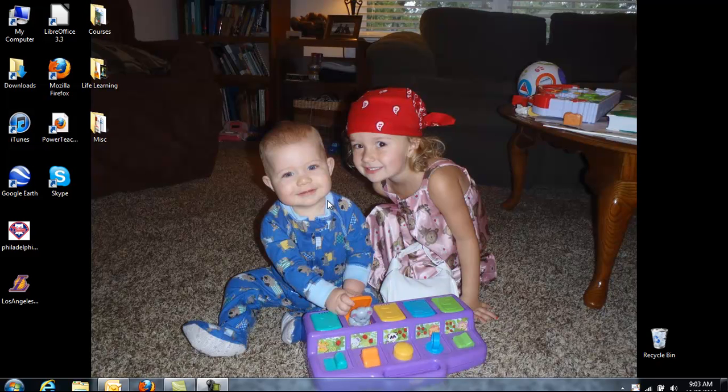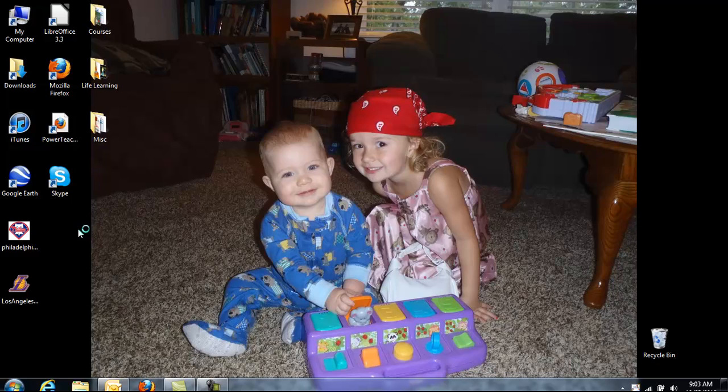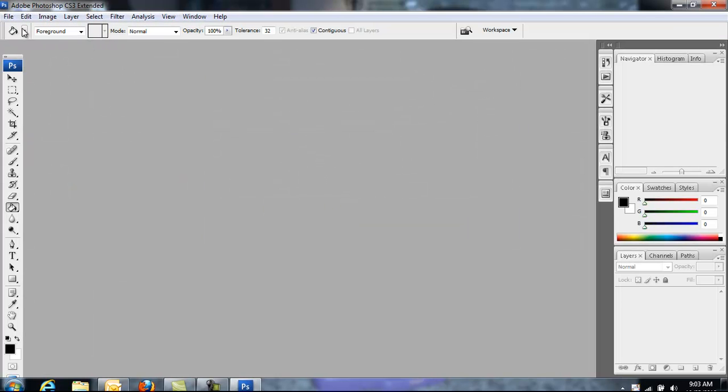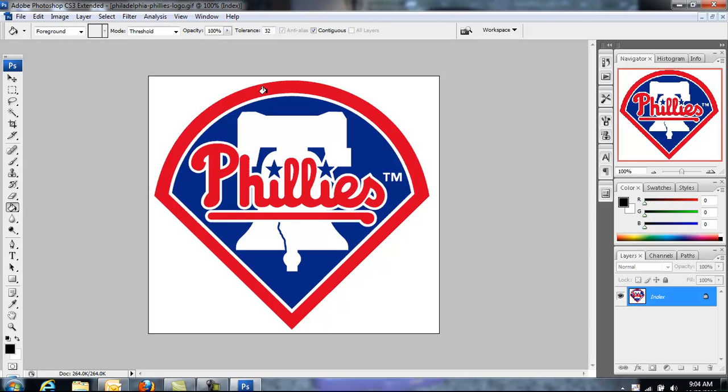Today I'm going to teach you guys how to separate your colors in Photoshop so you can prepare yourself to make a screen print. First thing you want to do is open up Photoshop, then go to File and open up your image. The first image I'm doing is a Phillies logo where the colors aren't touching each other.